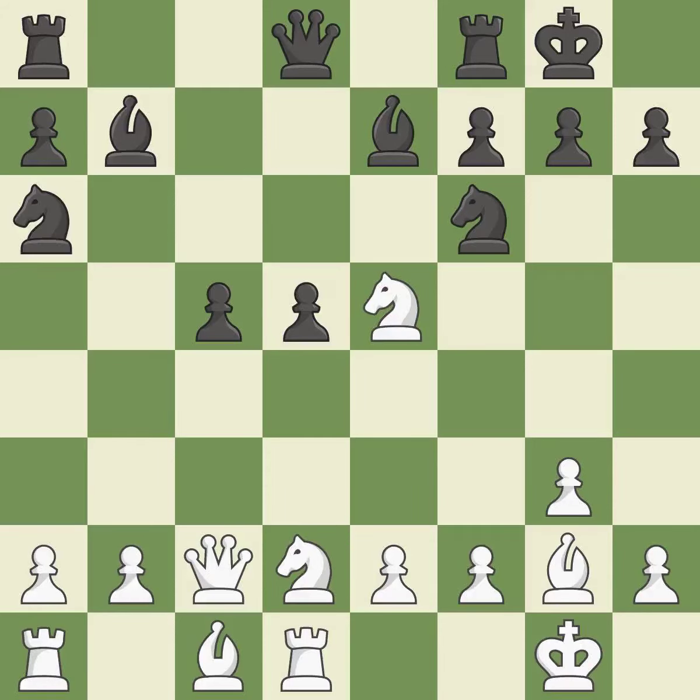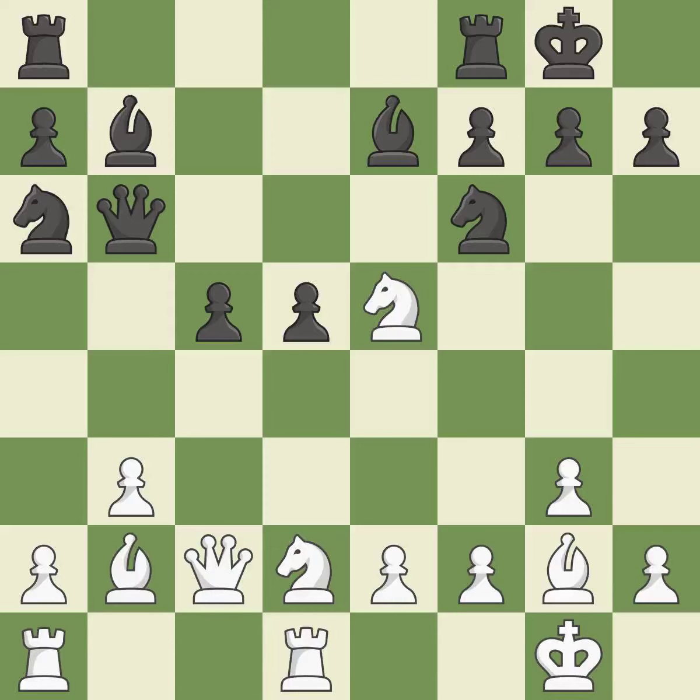This develops a Knight from its starting square, activating it. Now that the Rooks can see one another, they can defend one another. The Rooks are linked by this, making it easier for them to work together in the future. While not a mistake, that is also not the wisest course of action.